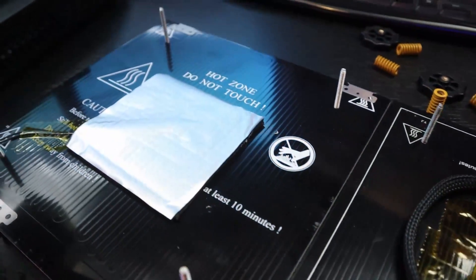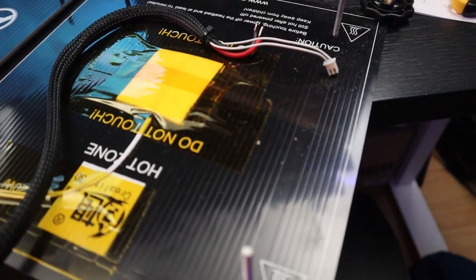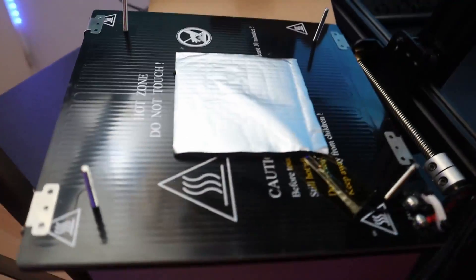Since I had a spare Creality heated bed board left over from a TikTok UE3 belt printer project, I tried using that board. After installation I noticed it also wasn't heating up. My suspicion was confirmed: the damaged PCB on the back of the heated bed had caused a short in the main circuit board too, so both the bed and the original board were damaged from the same short circuit.